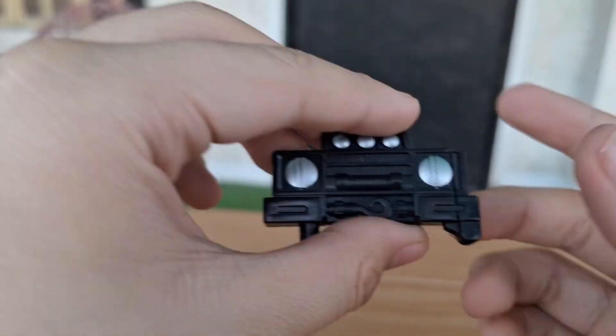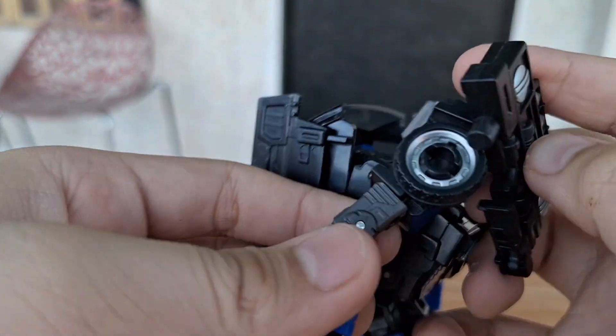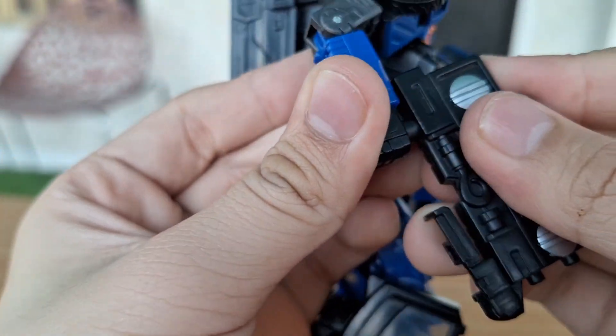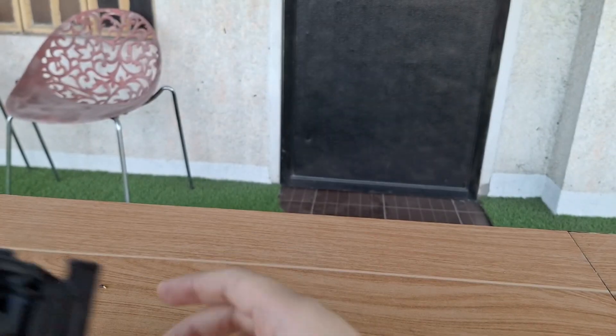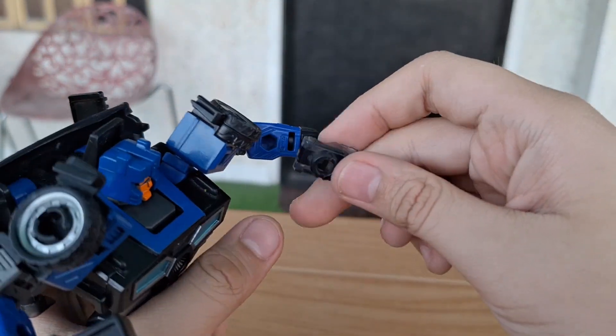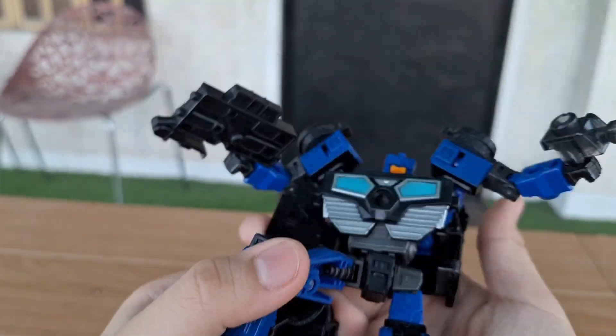Now let's go with accessories. He comes with this van piece for his chest, where you can put it out and put it on his hands like that. And there's another one — it's a gray Energon pistol. Just look at that. It looks pretty cool.